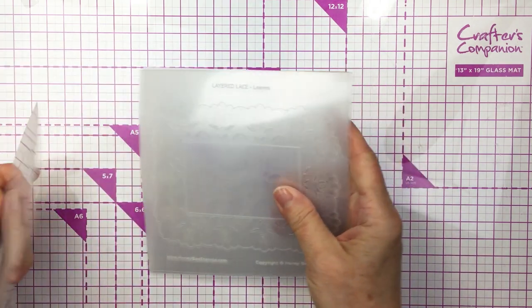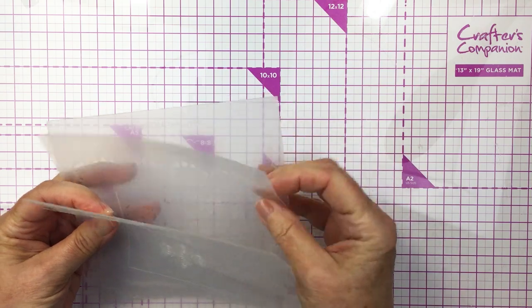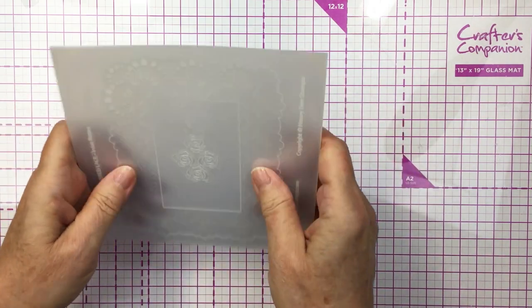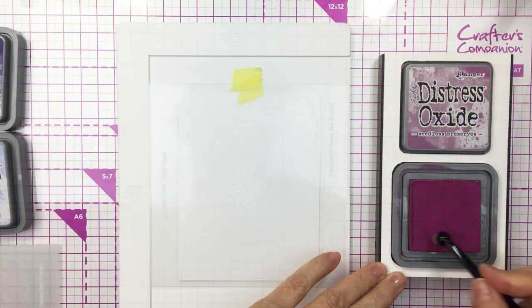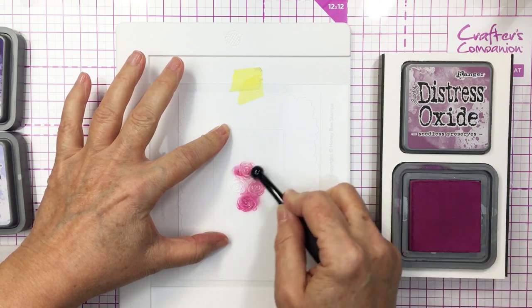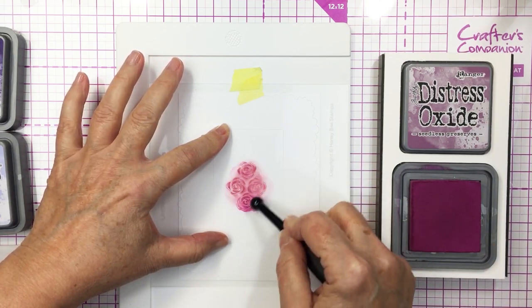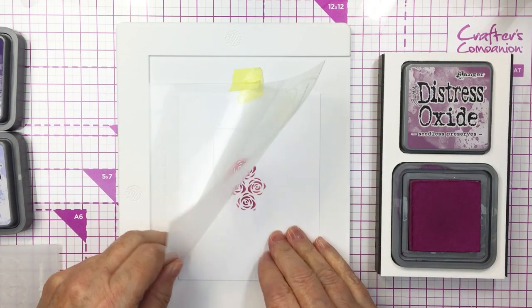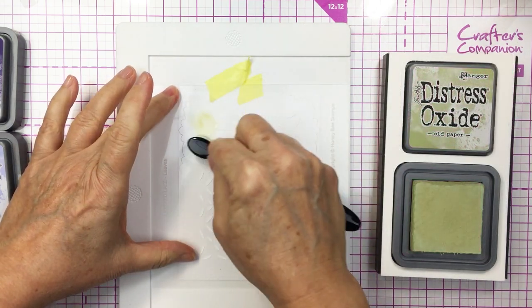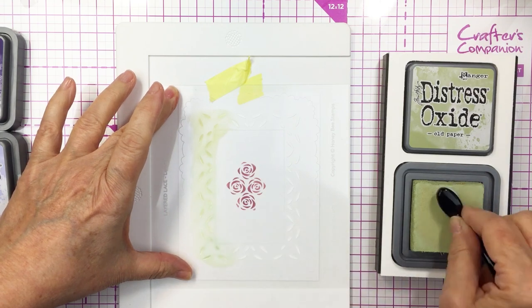I'm showing you here that there are five stencils in this set and I'm going to show you a couple of ways that you can use it today. I'm going to start off by stenciling on a plain white sheet of cardstock. You can see I've got the first stencil there on my mat. I'm using the smallest Waffle Flower silicone mat and I've got my cardstock taped down with that first stencil. I've used some Seedless Preserves Distress Oxide ink to ink up that floral area.